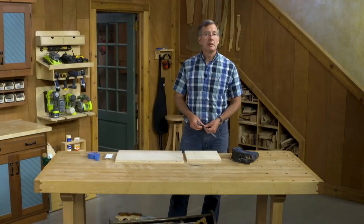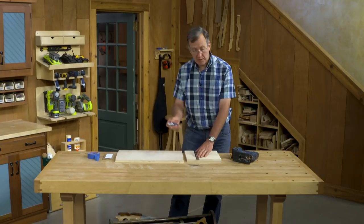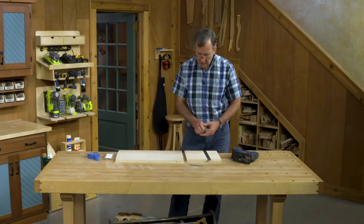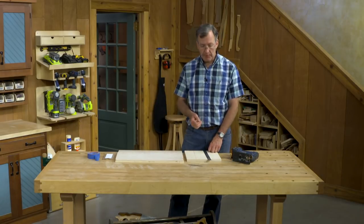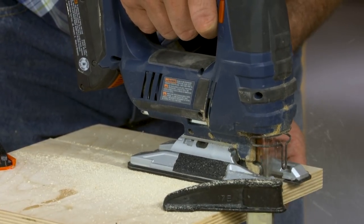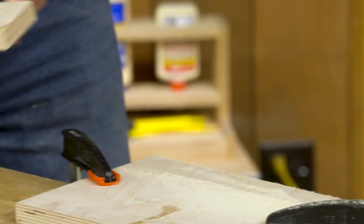Another thing that really works well is to score the line that you're going to be cutting. Using a utility knife, cut all the way through the facing veneer on the plywood — it also works on solid wood as well. By severing those fibers and cutting on the outside of the line, we're going to prevent all that lift-out and tearing, giving a much better cut.